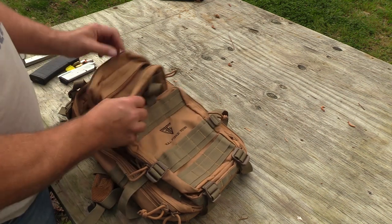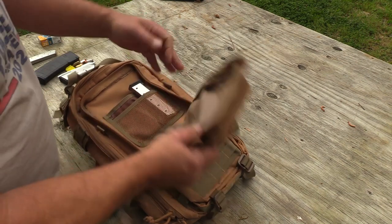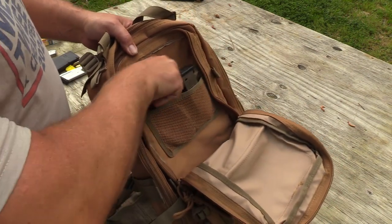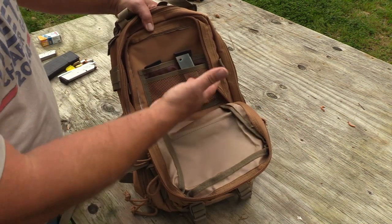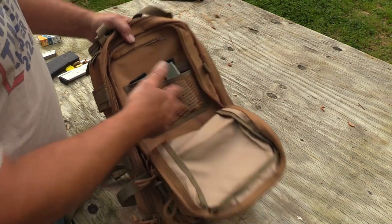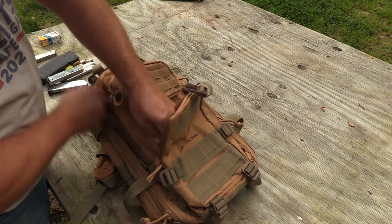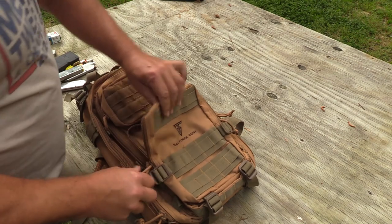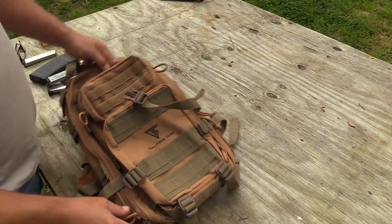Then you've got a secondary compartment that opens up and is actually pretty good size. You can see different areas to organize inside. This 1911 magazine gives you an idea of how deep these pockets are. Dual zippers on all these pockets — I think that's pretty great.